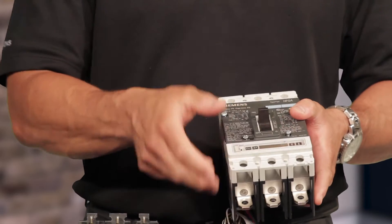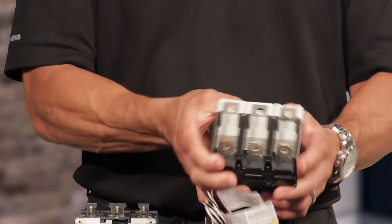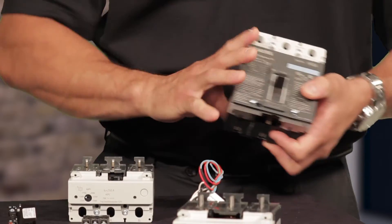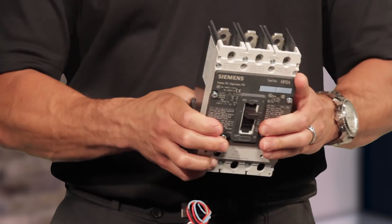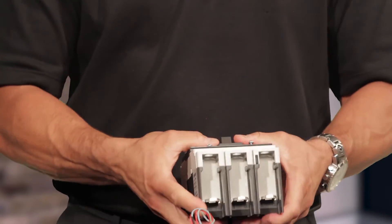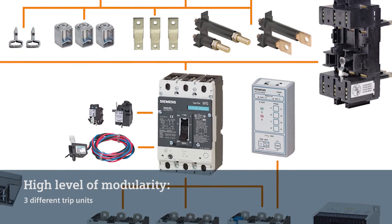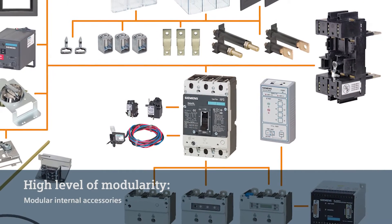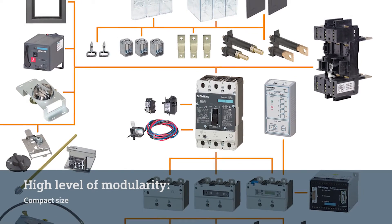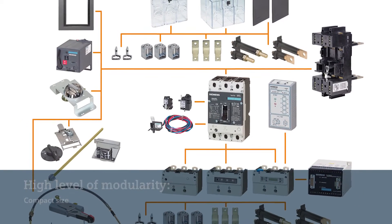As you can see, I have it set up as a complete breaker right now, but here's the frame, here's the trip unit. I just replaced the solid-state trip unit or electronic trip unit with a thermomagnetic trip unit, and now the customer was able to make an easy modification in the field. We've got three different trip units, we have the internal accessories I've discussed, and it's also a very compact breaker as compared to some of our competitors as well as the Centron circuit breaker.